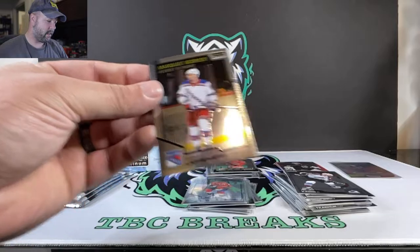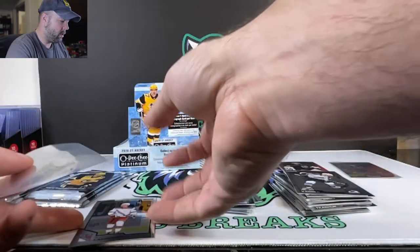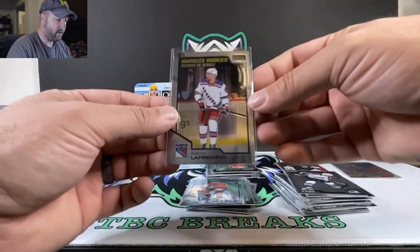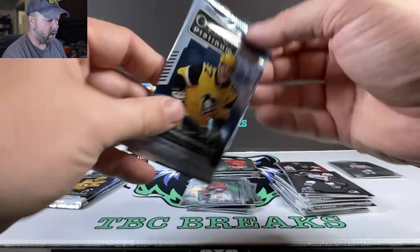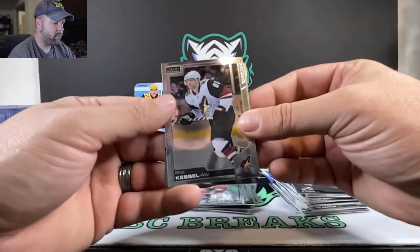And Alexis Lafreniere — that's a top rookie, 2020 class there. Him and Kaprizov are the guys that you're looking for, so we'll set those two off to the side. Connor McDavid's cards have been blowing up, mostly his rookies, but he's driving the price of wax up as well.